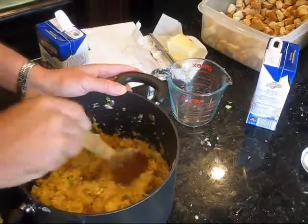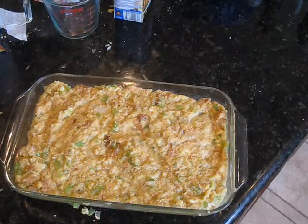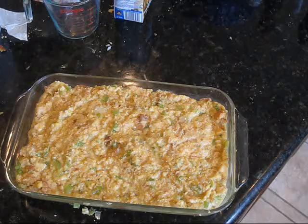We're going to put the cornbread stuffing in a buttered Pyrex pan and be ready to go. We're just going to cover it — it looks a little watery to me. I've never made this, so I'm going to test drive it on my guests and see how we do.